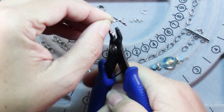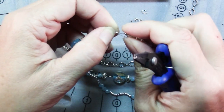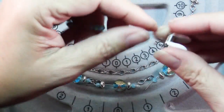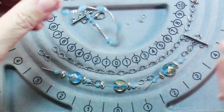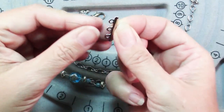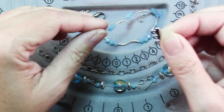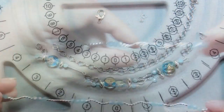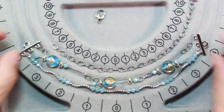Go ahead and flatten that crimp and then cover it with a crimp cover. Once that's done, slide all your beads down and repeat the procedure to add a crimp, a wire protector, the other piece of your three-hole connector, and then finish it up with a crimp cover. So now there's one length done.